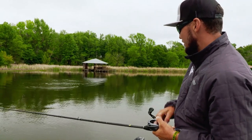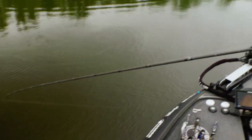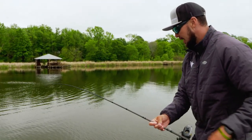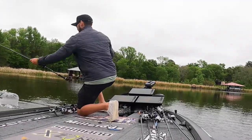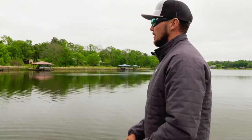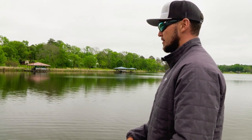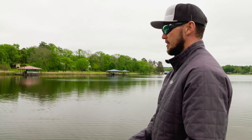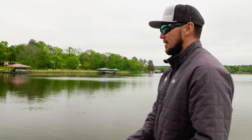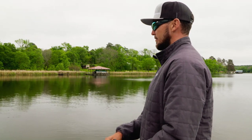Changed my retrieve to a blooping retrieve and instantly got a result on the very first cast. This is where those beds were. I changed up the colour of the Cover Pop to exactly what those bluegill look like, and then instead of doing the fast walk retrieve, I changed up colours and was doing this short sharp twitching. But when we got back over around these beds, I mixed my retrieve up and went with a blooping retrieve — just slowly blooped it and let it sit, blooped it and let it sit. And that fish reacted to it straight away. That's a great lesson: if they're not biting it, there's a reason. Mix up your retrieve — same bait, same colour, just a slightly different retrieve — and you'll get a reaction.